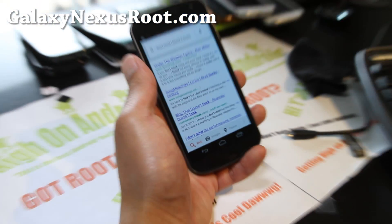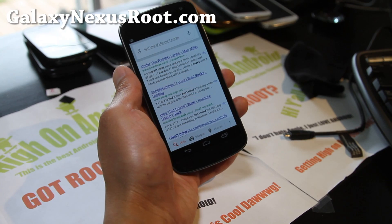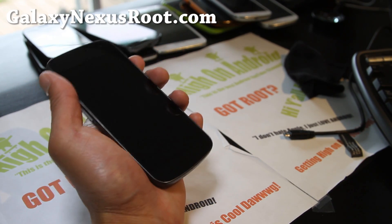Hi y'all folks, this is Max from Hi on Android. The jelly beans are here — this is Jelly Bean running on my GSM Galaxy Nexus.